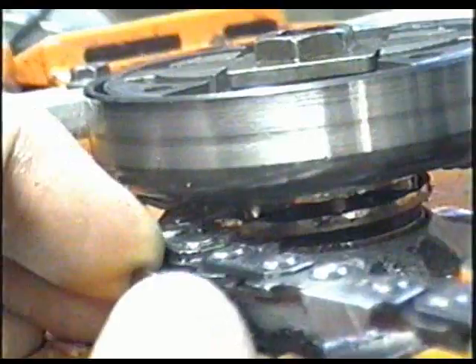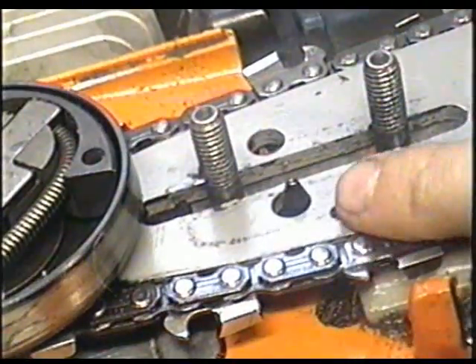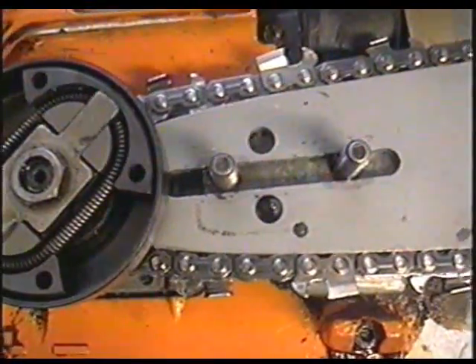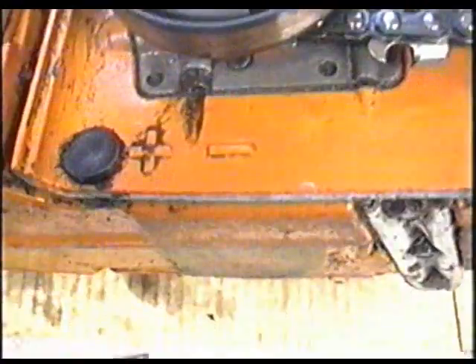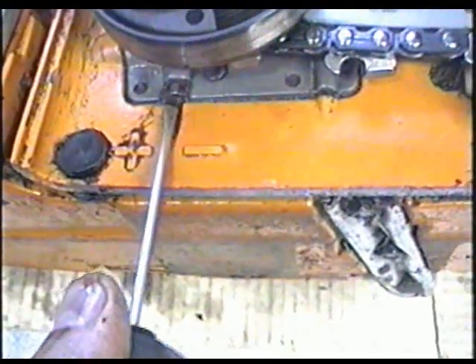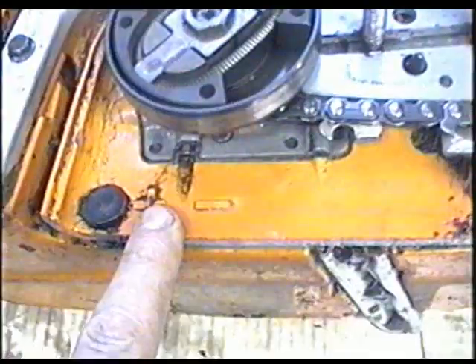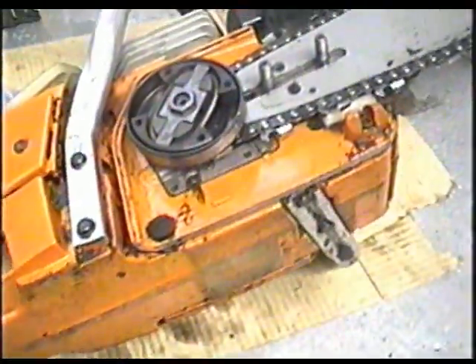Next we'll install the chain. Insert the bar over here, making sure the bar goes into the adjustment pin. Down here we have an adjustment screw for the oil — you can give it more oil or less. I'm going to put it back at three-quarters out. The more you unscrew it the more oil goes to the bar; if you turn it in, less oil goes in. Once I get it back together I'll try it out and see how much oil is getting onto the chain.